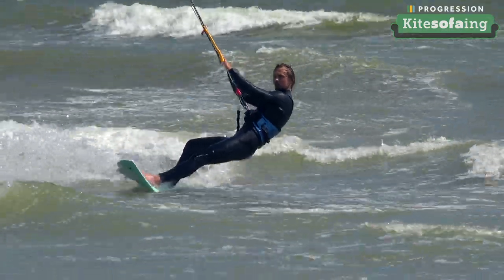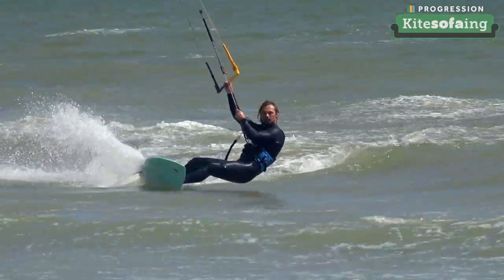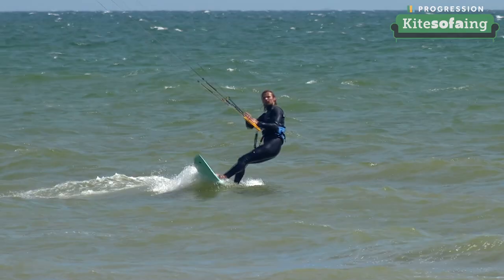The great thing is the kite movement fundamentals are exactly the same whether you're doing a push tack or a roll tack. Both of these tacks are really important. Different people find different ones easier to start with — most people probably find the push tack easier, as it's a bit easier to keep tension in the lines throughout.